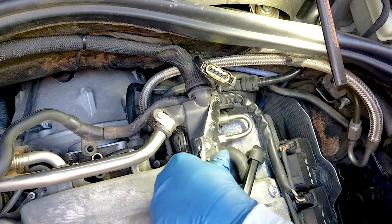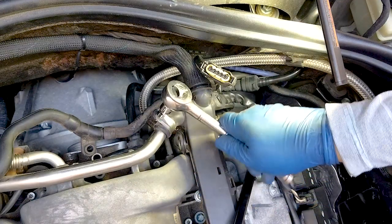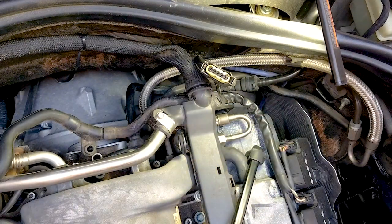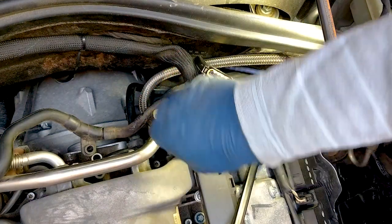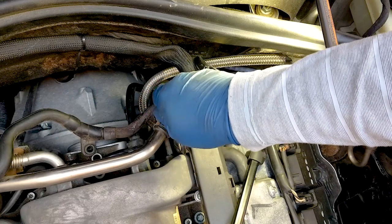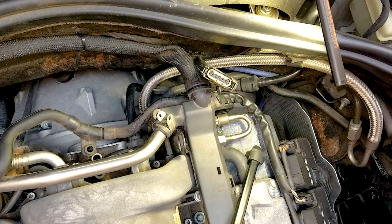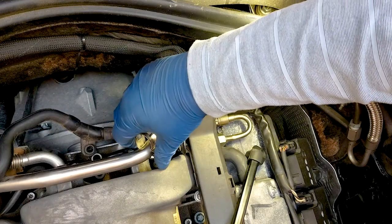This is held by some zip ties. I'm not entirely sure if you need to remove this, but I did, thinking it might give more room to snake the hoses through. After having done it, I'm not sure it needs to be. But it only takes a minute — you can cut the zip ties and remove this clip, which allows the black injector cover right under my hand to move up so you can run the hoses underneath it.